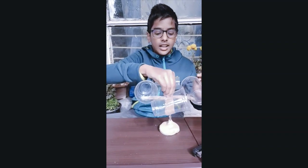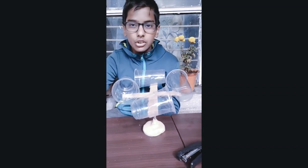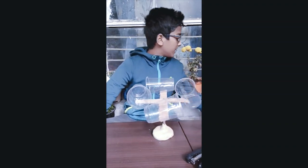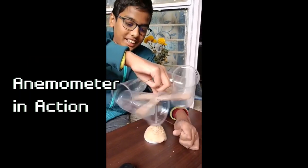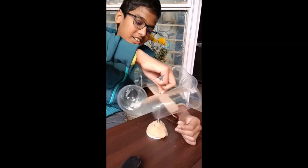Currently at this time of the day there is no wind, so I can't test the anemometer outside. I'm going to use artificial wind using a table fan. As you can see, my anemometer is all working — you can see it's spinning round and round.